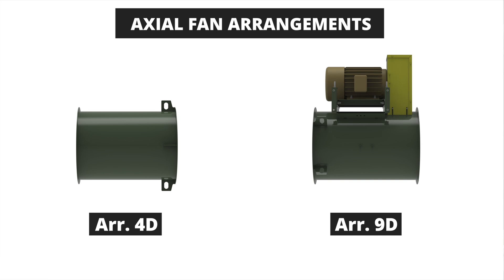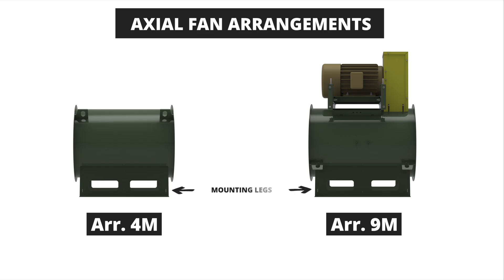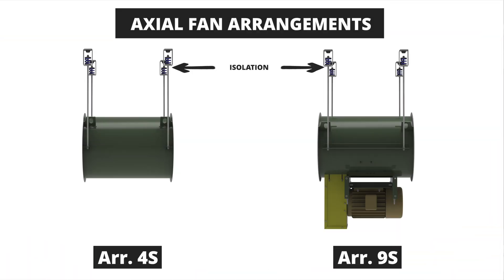Now let's look at the variations of these axial fan drive arrangements. First, we have a duct mount arrangement offered in 4D or 9D where the fan is mounted horizontally between duct work. A similar duct mount version is the arrangement 4V or 9V where the fan is mounted vertically in the duct work. Next, we have arrangement options that include mounting legs to use the floor, wall, or even ceiling mounting — this is the arrangement 4M or 9M. The next variant is the roof mount arrangement 4R or 9R, which comes standard with a roof curb cap adapter for mounting to the roof of the building. Finally, the last variation is the suspended mount: the 4S and 9S arrangements typically include isolation to support the fan independently from the duct system by hanging supports.